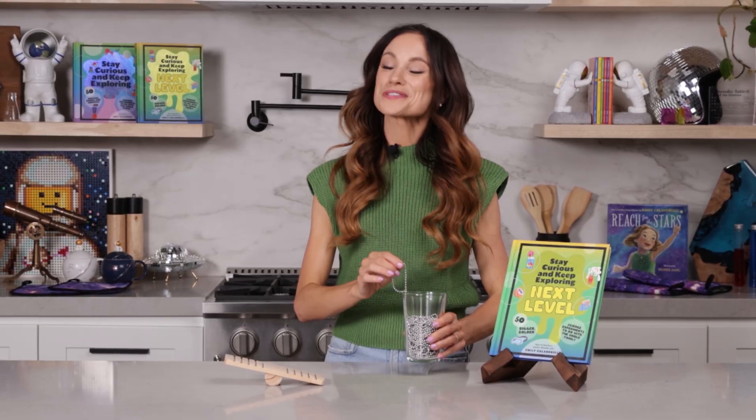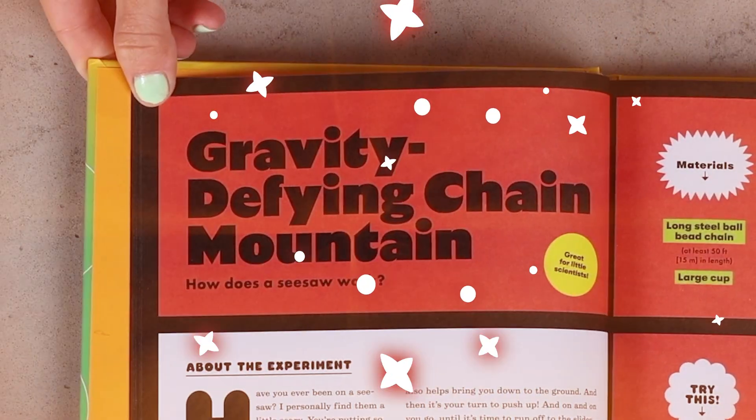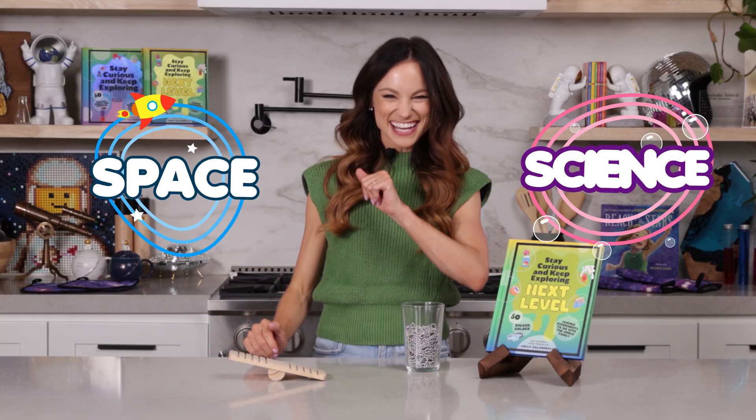What do you think will happen when I drop this end of the chain? I promise the reaction will surprise you and you'll get to see it in a second with the gravity-defying Chain Mountain experiment. Hi everyone, I'm Emily Calandrelli, MIT engineer and host of Emily's Wonder Lab. On my channel we get to learn about all things space and science. So grab some friends because you're about to witness something amazing.